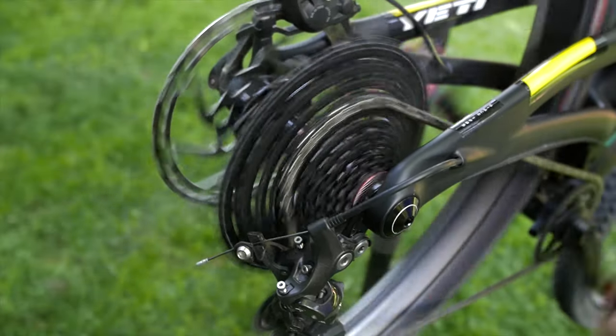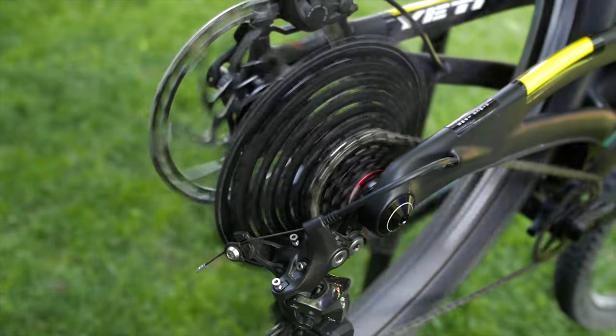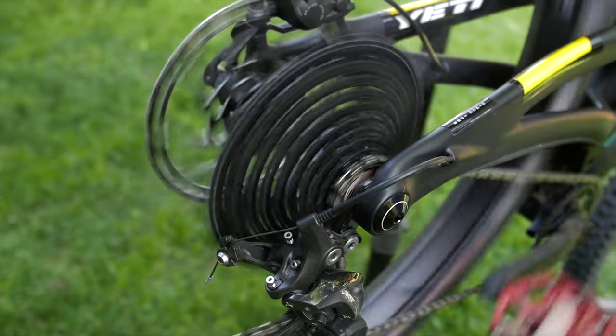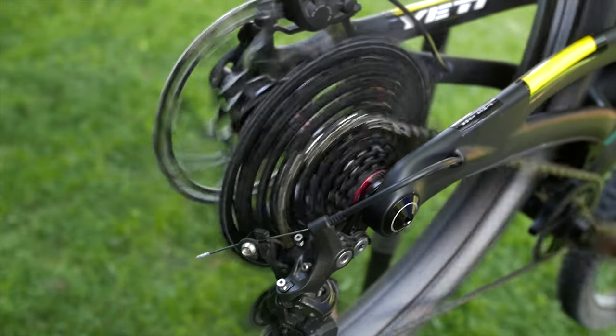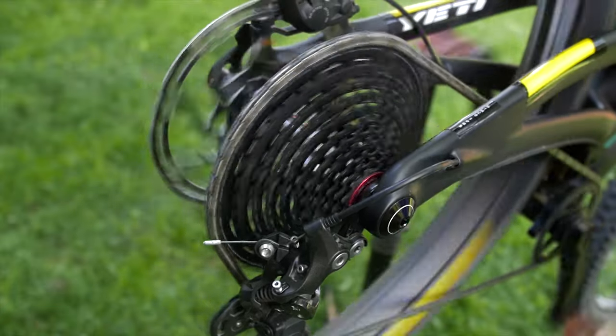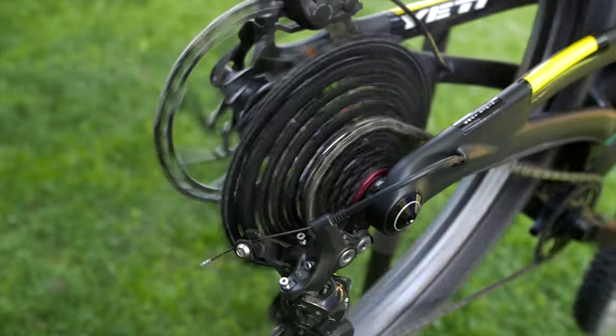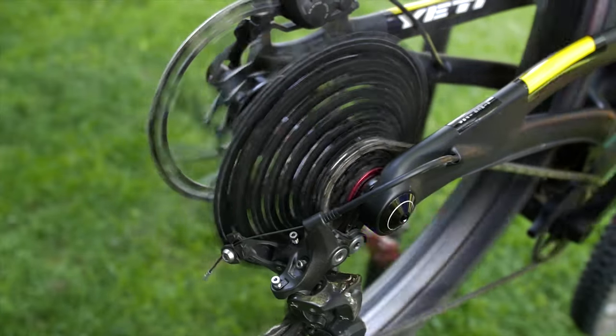The shifting on the cassette is pretty good for the price, though I have had some harsh shifts when moving down the cassette. I actually replaced my Shimano XTR chain with a SRAM PC-X1 and did notice slightly smoother shifting. It's not terrible and moving up the cassette is smooth as butter, so I may just need to dial things in a bit more.